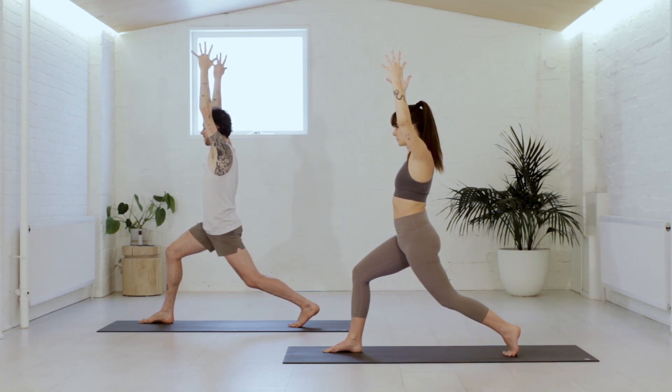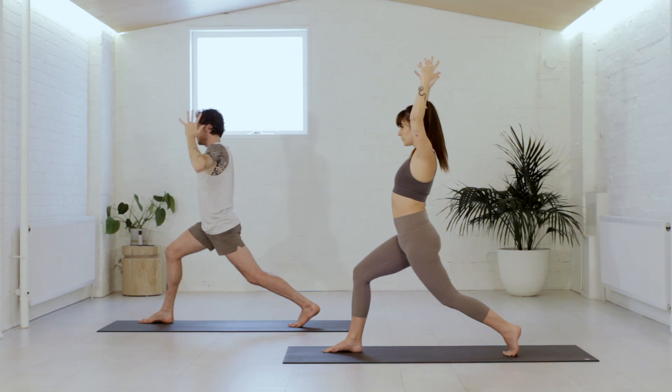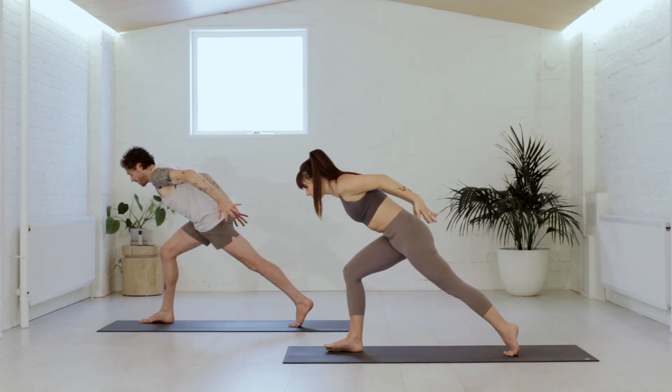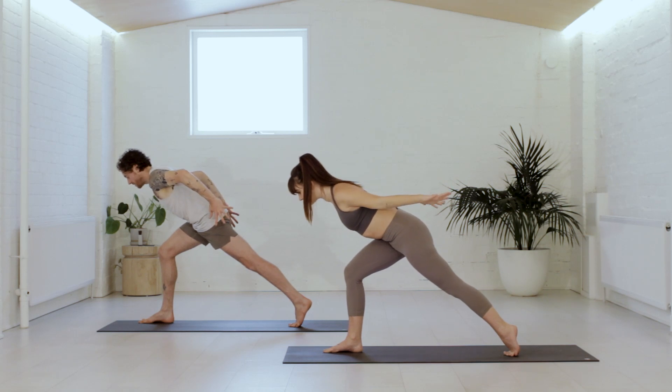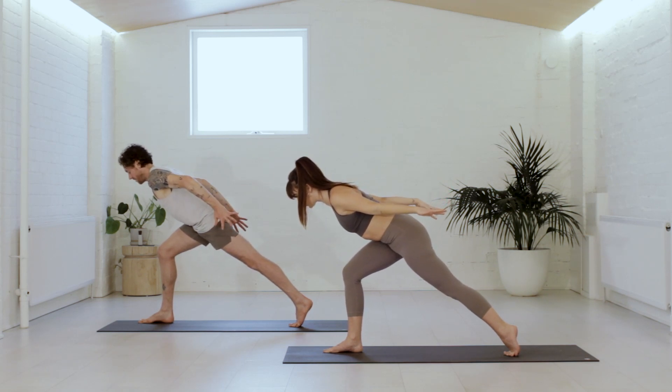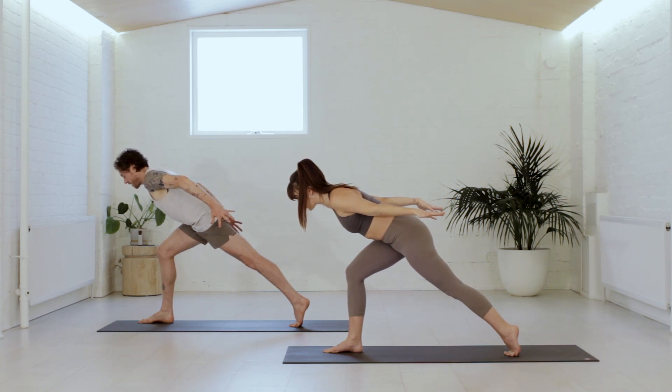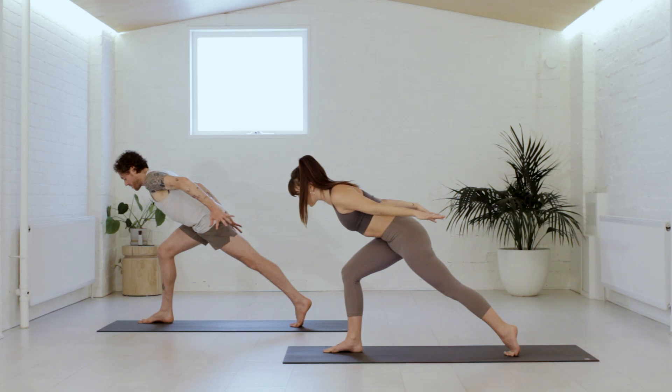Take one more full breath in. We'll go to the arrowhead pose — chest goes forward, arms reach back on the breath out. Like there's someone behind you pulling your arms back in space. Notice the shoulders draw away from the ears. If the belly is kissing the right thigh, notice if you could gently lift the belly away from the thigh. Take one more full breath in and a full breath out.